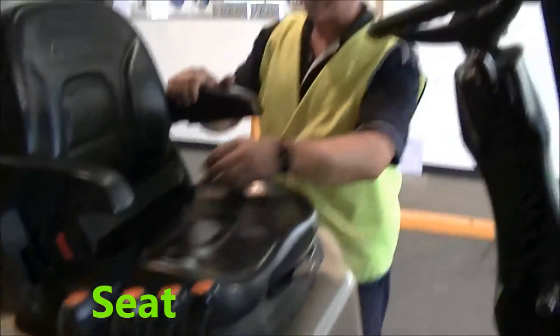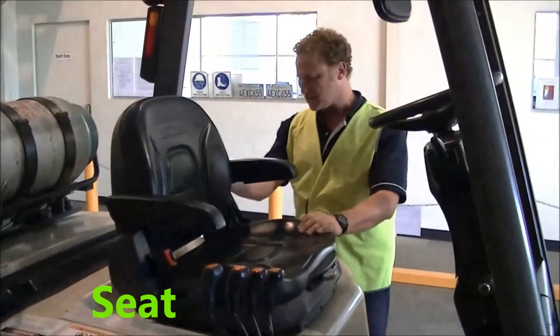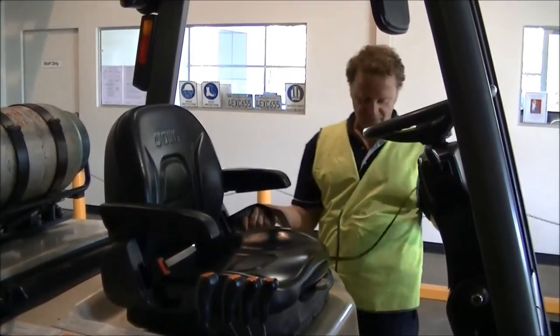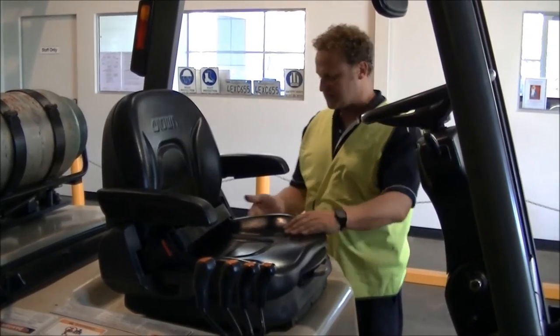The first thing to check in the cockpit is your seat. Give it a gentle rattle, make sure it's attached and it's not going to come loose. Check the seatbelt — make sure it all works and there are no frays. Once that all works great, leave it clicked in.